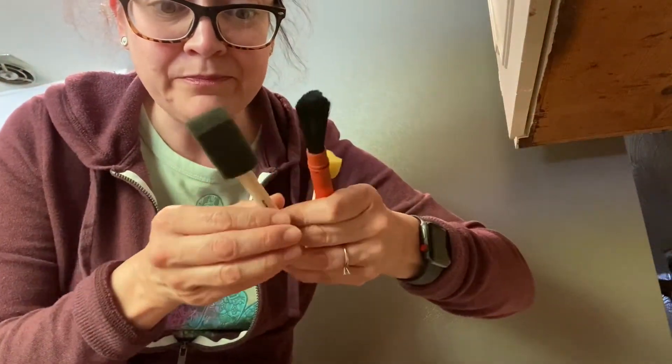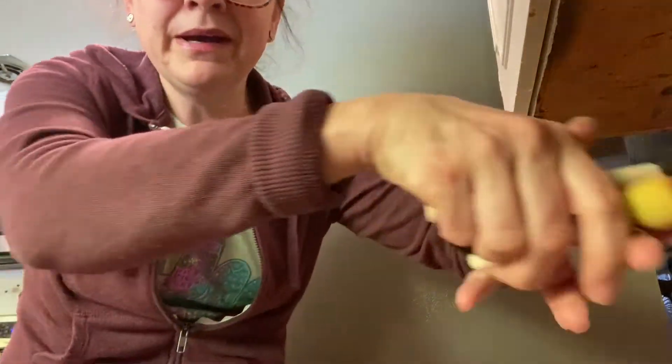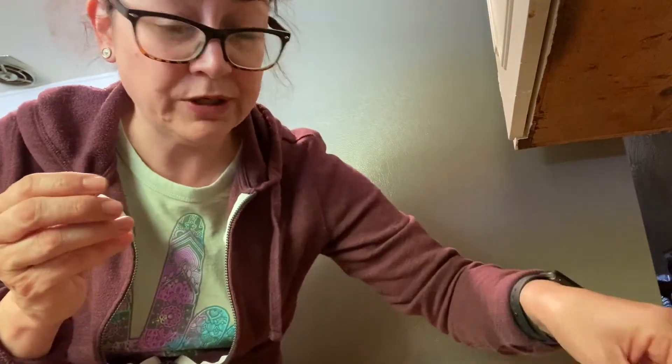I happened to find these brushes in a box. But when I thought I didn't have any, I was just going to use cotton balls or Q-tips, which you might have at home, as a paintbrush.